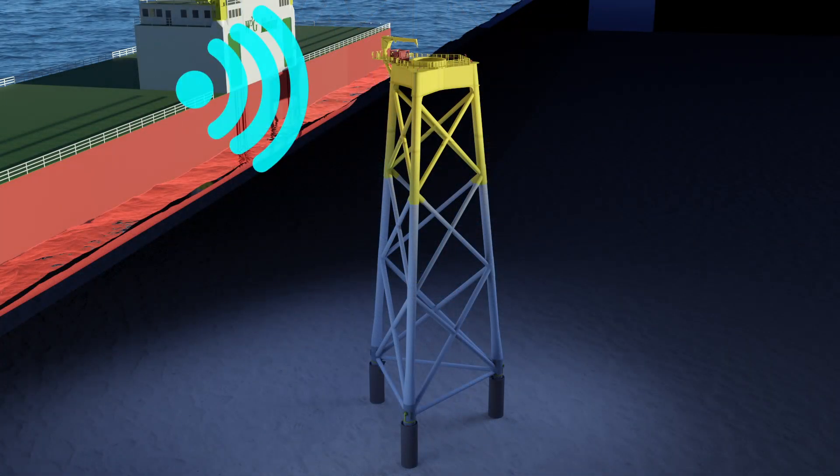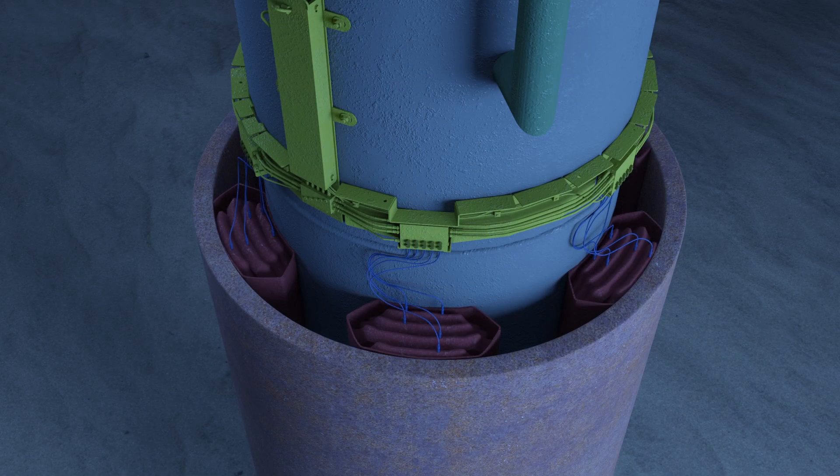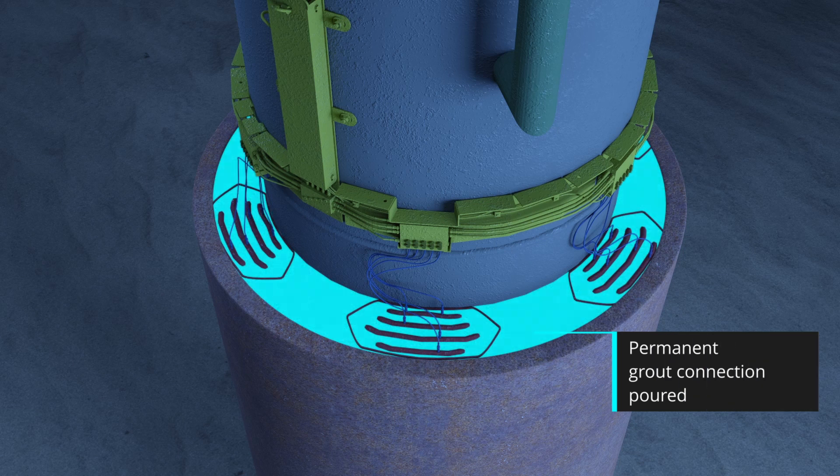A remote operator activates the remote inflation unit, which directs water to the gripper system on each leg. The grippers inflate, locking the leg to the pile. A permanent grout connection is then poured.